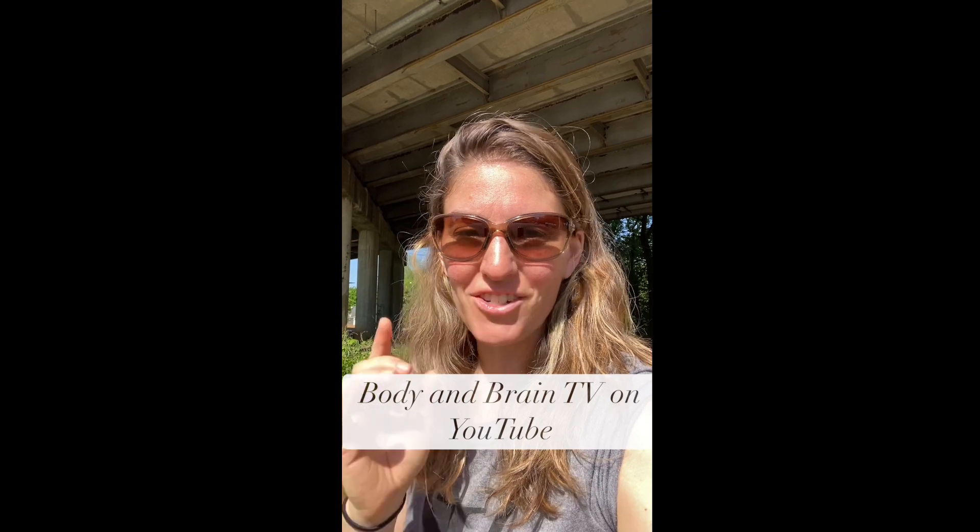I started doing this because I noticed that I have a lot of tension right underneath my sternum and my rib cage. By the way, I got this from David with Body and Brain TV — you guys check out his YouTube channel. He has so much valuable content for your health and well-being.